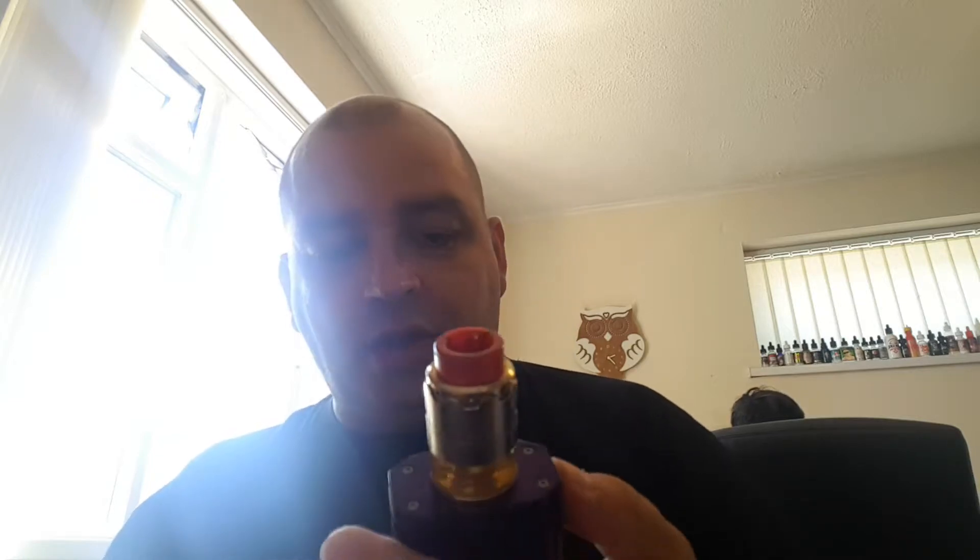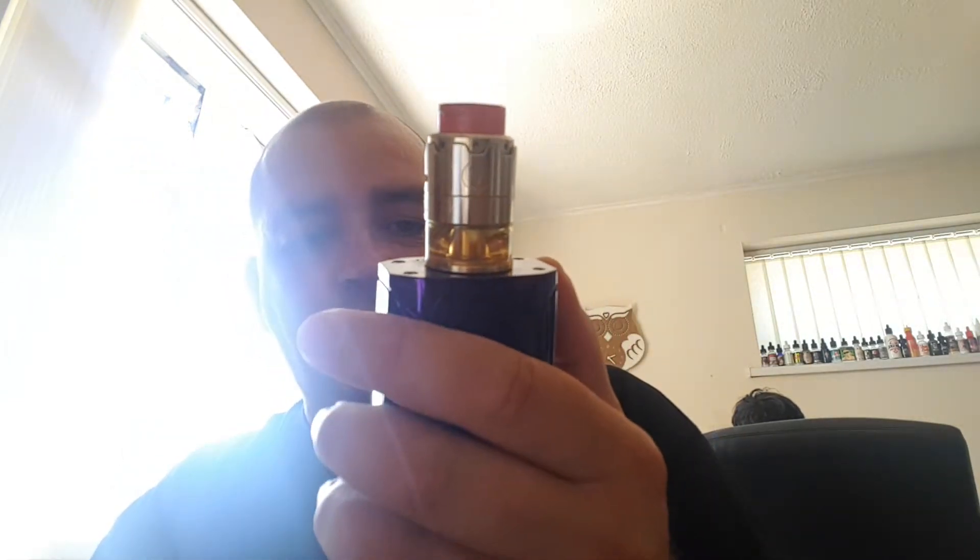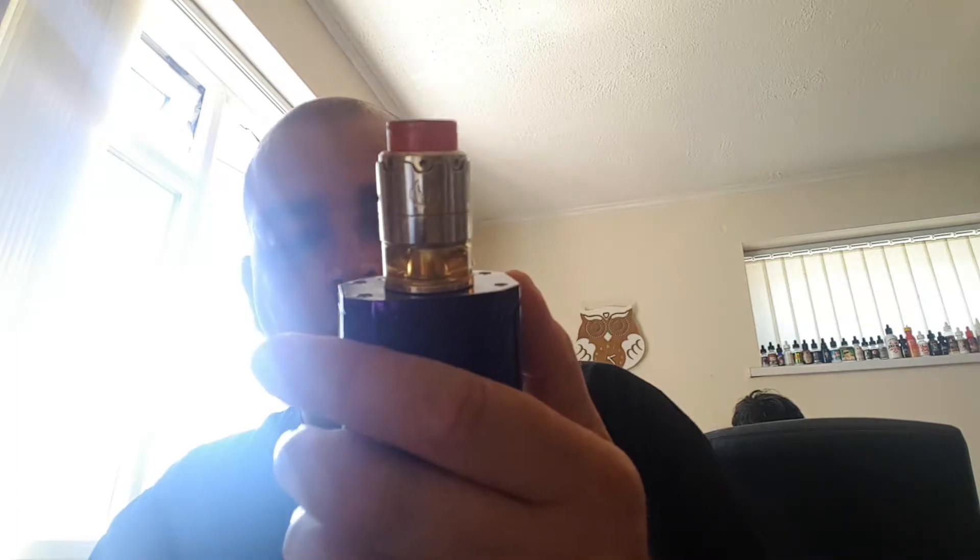Brand new build on here. So again, I'm using my iJoy, running at 70 watts, 0.26 ohms. I'm quite surprised actually — that's really, really nice. Like I said, I did do a little test a couple of days ago and it needed more time to steep. But I'm glad I left it, because the flavours are definitely there. I can definitely taste the rainbow.